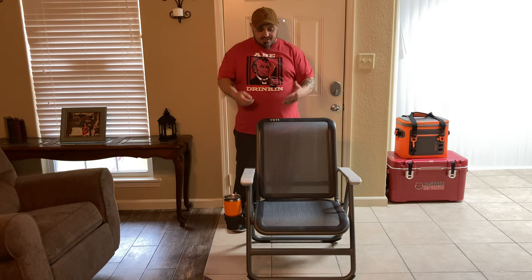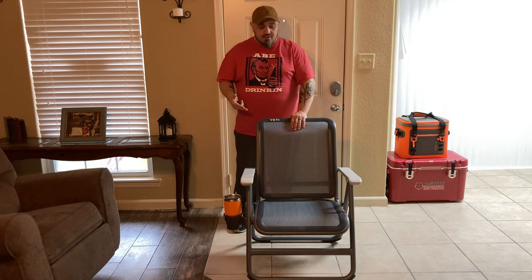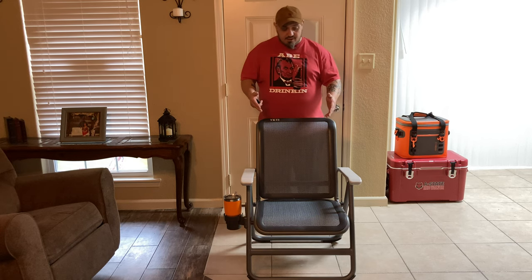Anyway, this here, like I said, is the Hondo Base Camp Chair from Yeti. It's exclusively bought at Yeti.com — you cannot buy this chair anywhere else but Yeti.com. Some people may not even know about this chair because when they go to their local store like Academy or wherever, all they might see is the other chair, which is the Trailhead Camp Chair. But there is another chair; you just have to go to Yeti.com to get it. And to me, like I said, this is the better chair, and I'll tell you why.